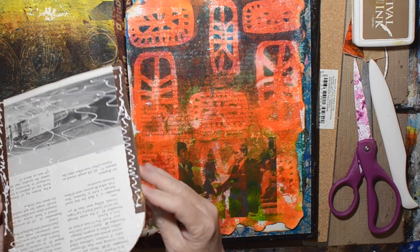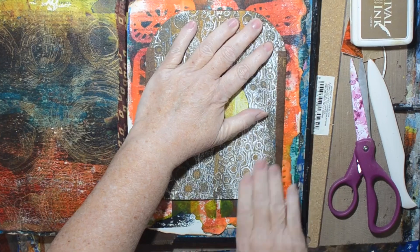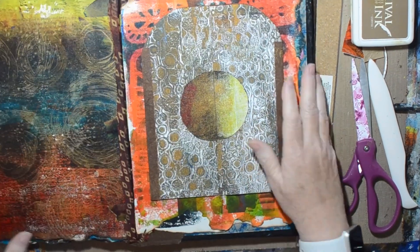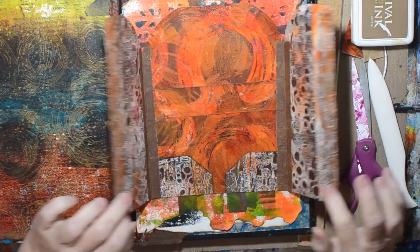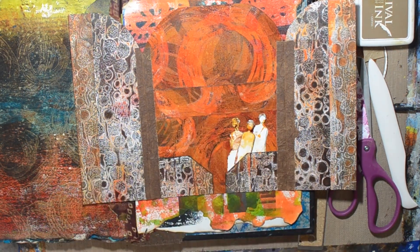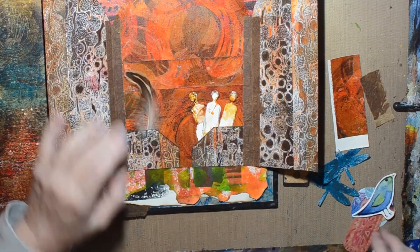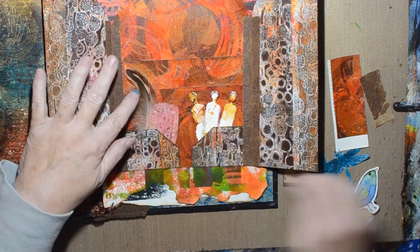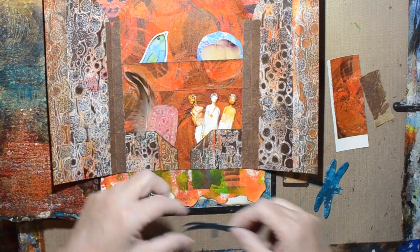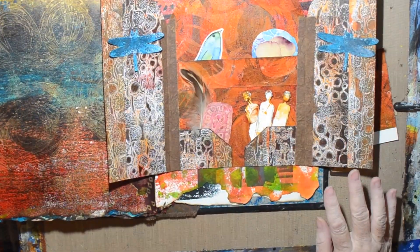I've decided I'm going to do like a massive gel printing session and gel print a bunch of the encyclopedia pages because I really like this grungy style — like the left one, not necessarily the one on the right. Maybe put it in my Etsy store eventually. So I just picked random things that were hanging out on my desk: a leftover rune, a little birdie, a little circle punch, some rose petals, and a couple of dragonflies from a gel print.